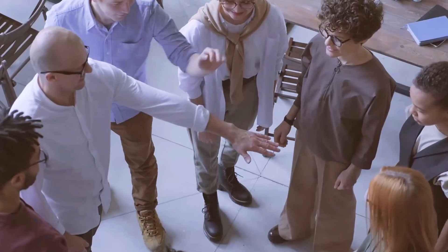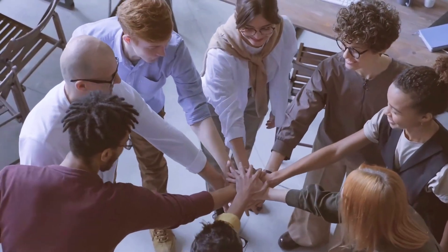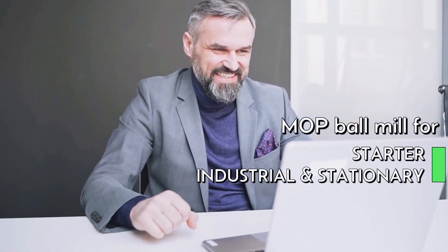This will only mean one thing for your company: you'll produce high-level lead oxide so you can start to win in the lead battery market. Here's what happened in the companies that have installed an MOP ball mill for lead acid starter, industrial, and stationary battery markets.